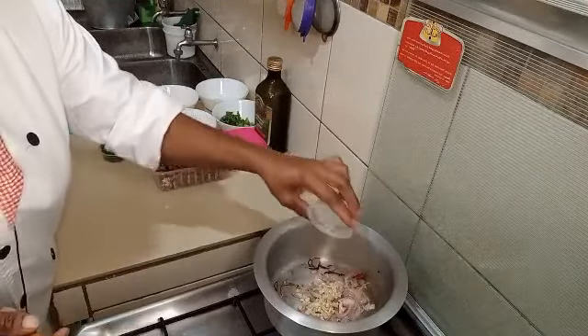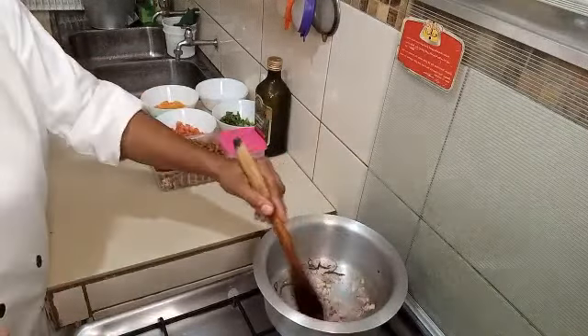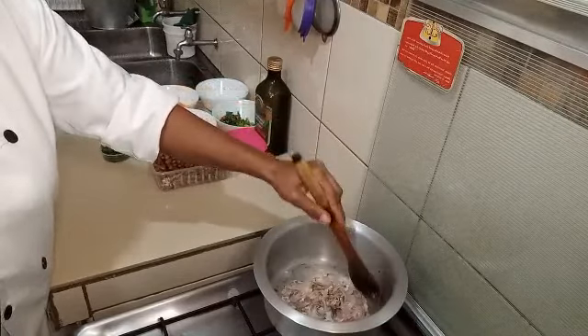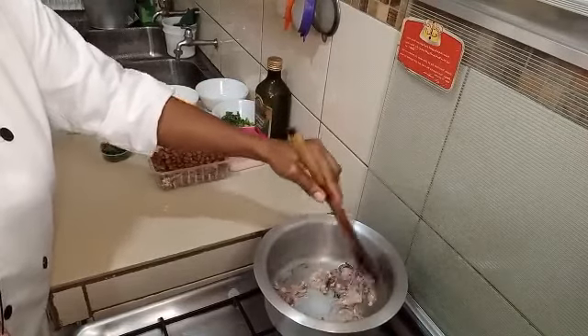Then we are going to add garlic. We are going to add garlic and cook your spice to give you the best taste.